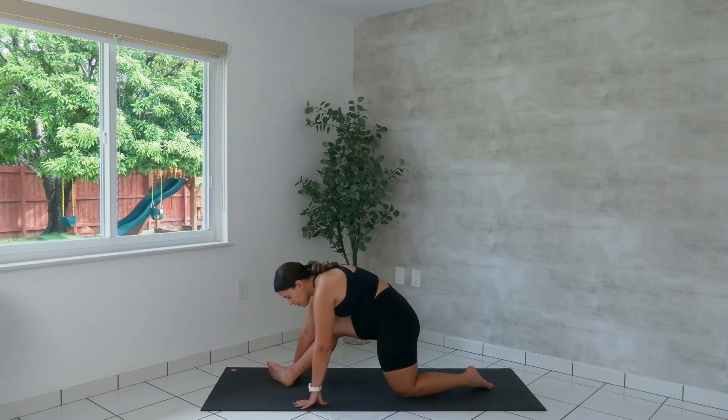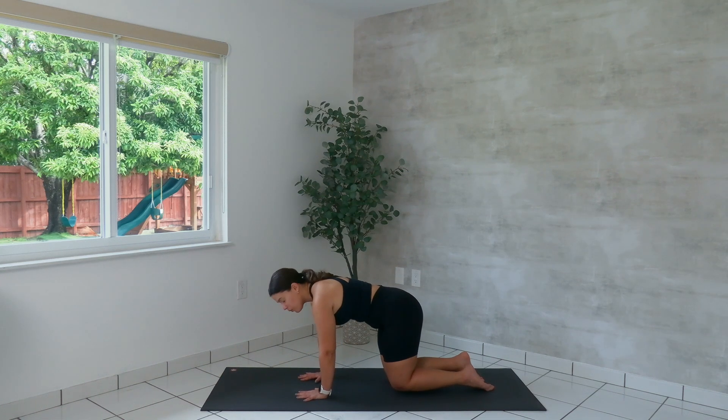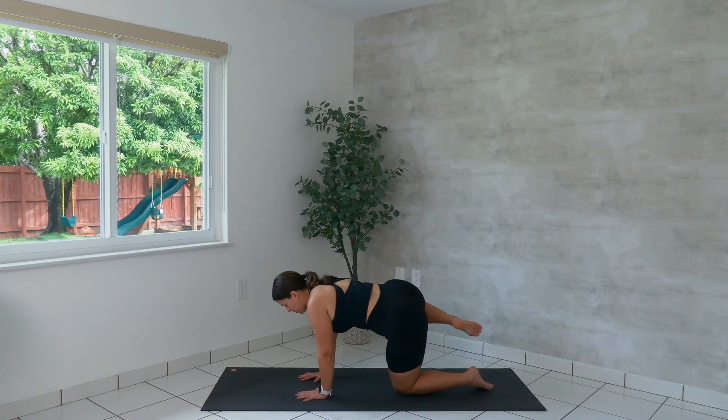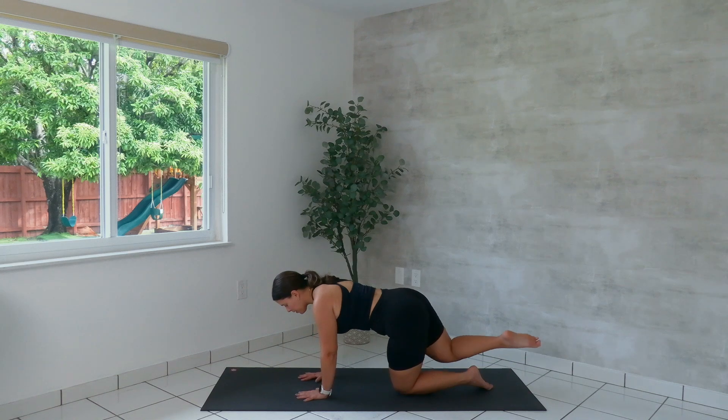Lower the foot down. Swing the leg behind you. Hands go back on the mat. We find our hip circles on the right leg. Float the knee off of the mat and start to circle out the leg. Last exercise here on the knees — don't worry if your knees are bothering you, we're almost done with this little section. Breathe.